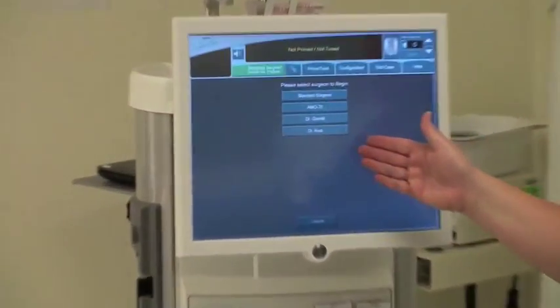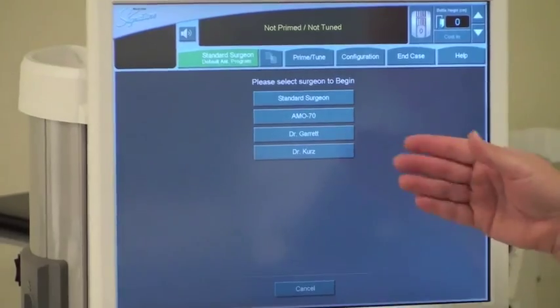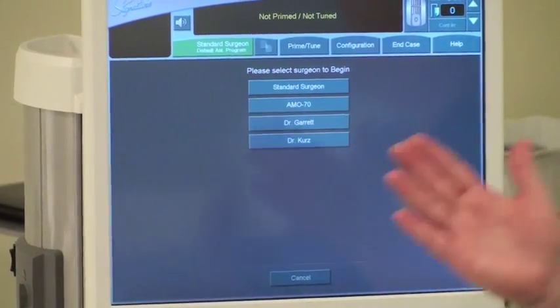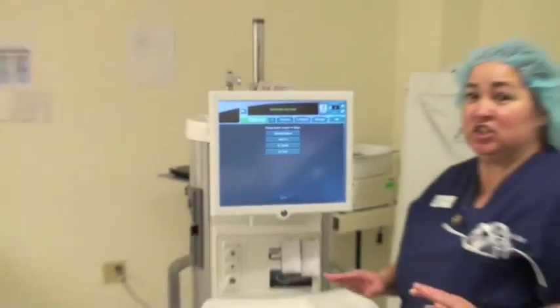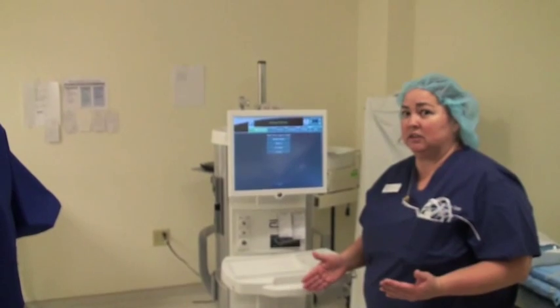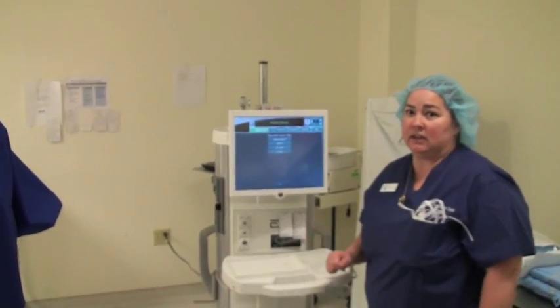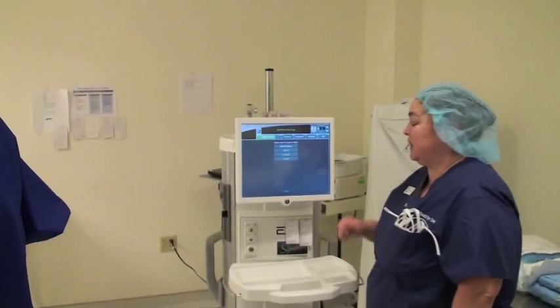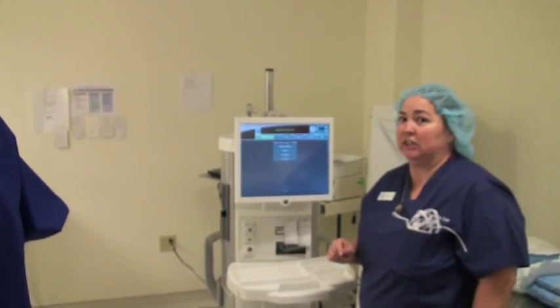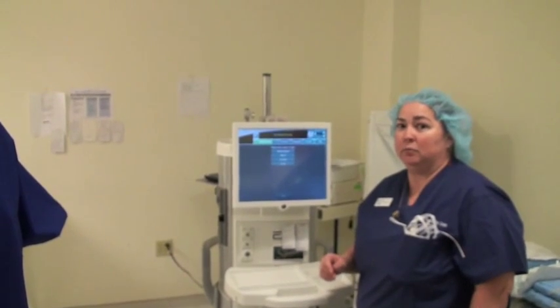It's going to come up with the programs. You can select just a standard surgeon program, and that will have all of the parameters for just a general surgeon, or whatever doctor comes to visit and is using the phaco machine. You can set it up according to their parameters, which they can download on a zip drive, and it can be loaded into the back of the phaco machine to load their parameters.